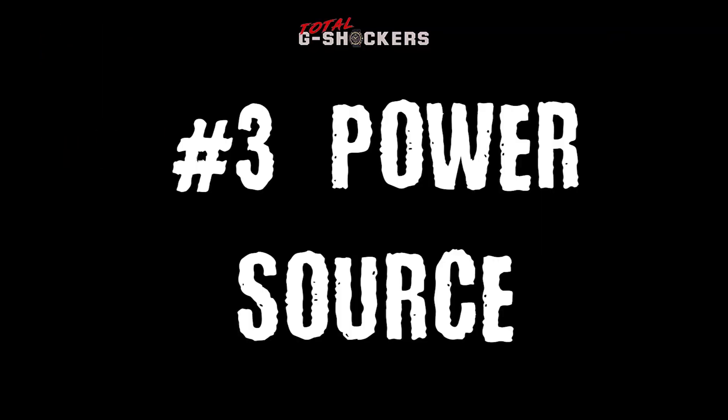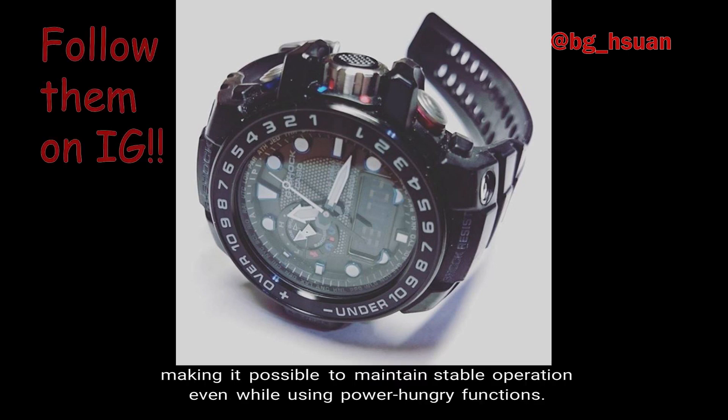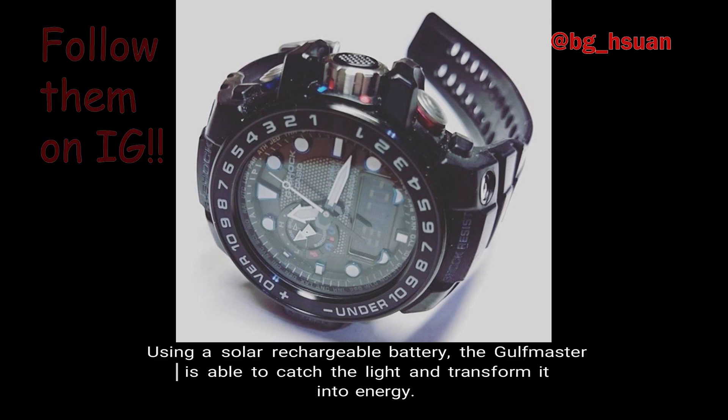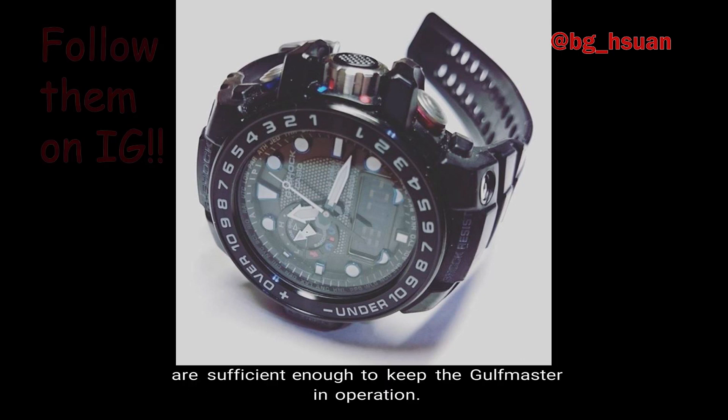It has numbers on the bezel to display changes in altitude and atmospheric pressure. Number 3: Power Source. The Golfmaster has tough solar technology, making it possible to maintain stable operation even while using power-hungry functions. Using a solar rechargeable battery, the Golfmaster is able to catch the light and transform it into energy.